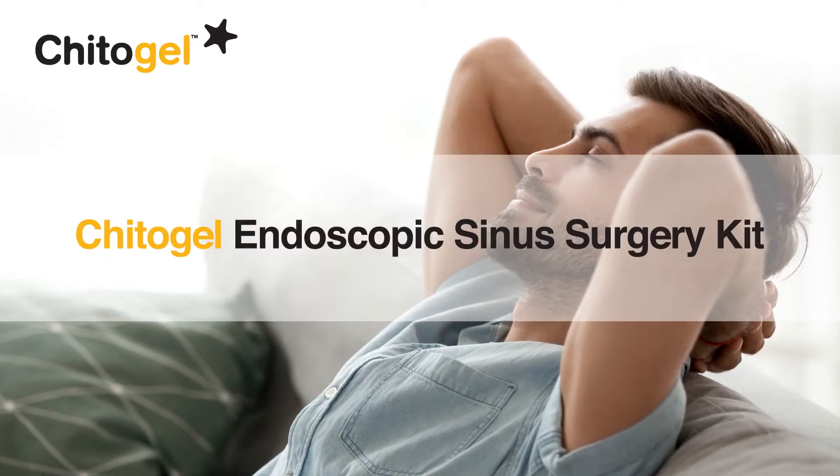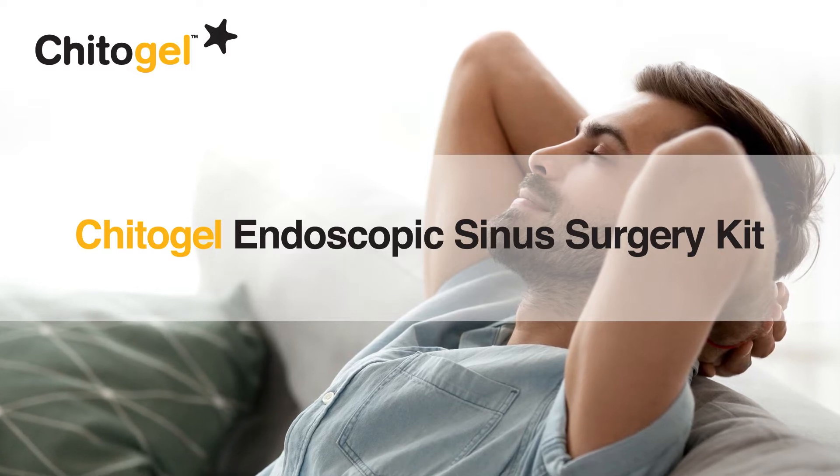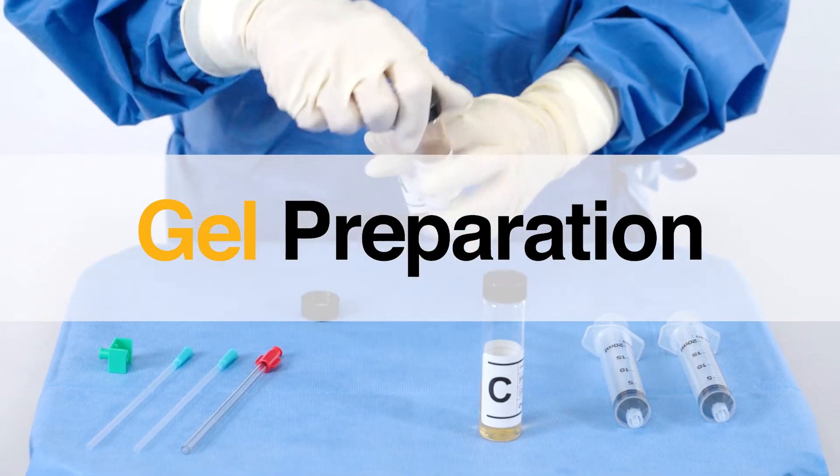Everything you need to mix and apply Kytogel is provided in the Kytogel Endoscopic Sinus Surgery Kit. You can complete the Kytogel syringe setup process during your case preparation.